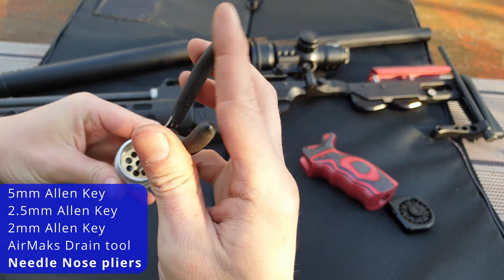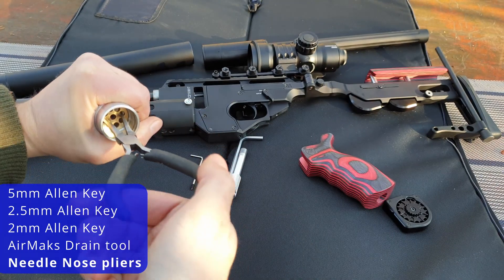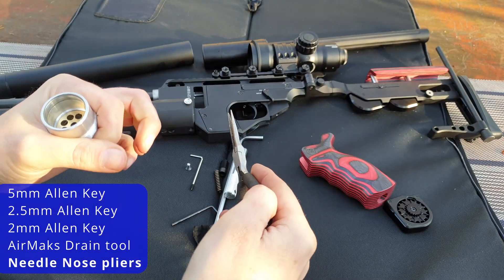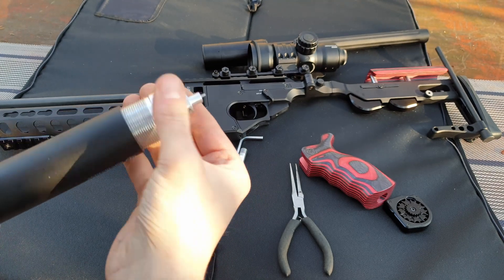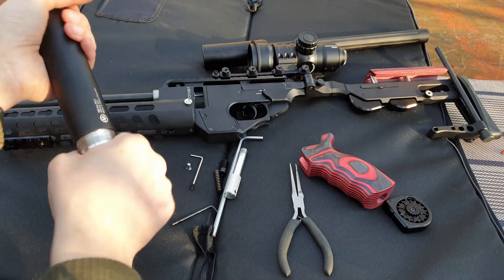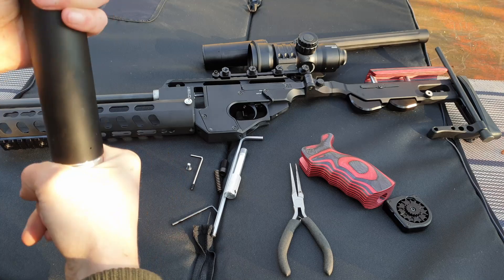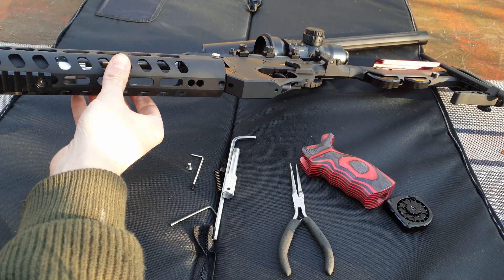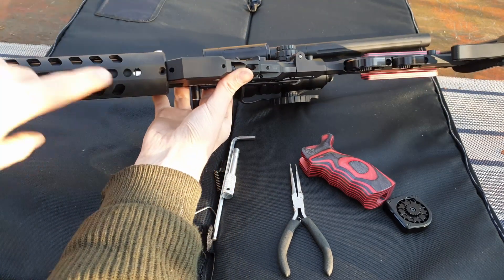If you wish to adjust it to increase the tension, you simply rotate clockwise to increase the tension or counterclockwise to decrease it. I'm increasing the tension here, and then simply tighten it up. You can also reduce the tension by rotating the other way.